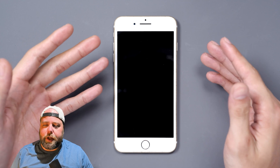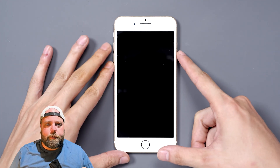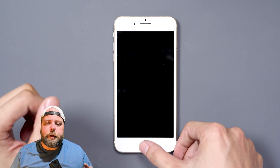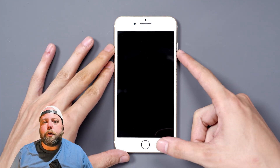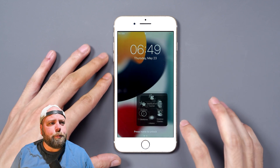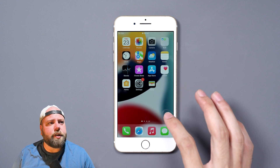Today we're looking at an older model — it's an iPhone 7 Plus and it has an issue with reading the fingerprint. And it's not an issue with the home button or the fingerprint sensor itself; it's an issue with something on the board. The button isn't clicking and in order to get into the phone we have to use the assistive touch.